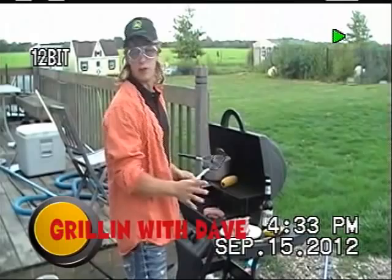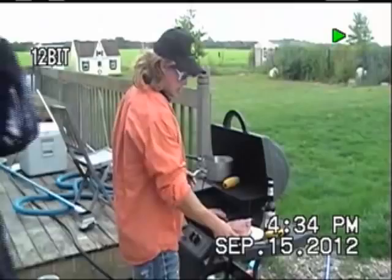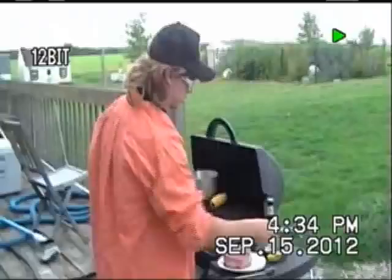This is Grillin Dave. I want to show you a couple of things we are going to be grilling today. We got some burger patties, some mouse on a stick, and a little bit of complimentary nander to go on there. That just gives a little zing.